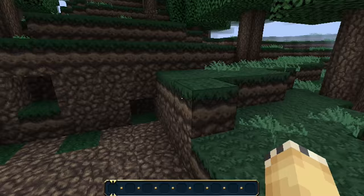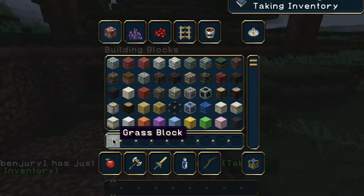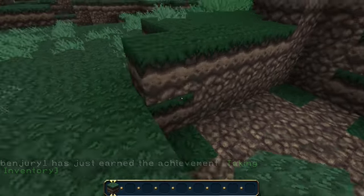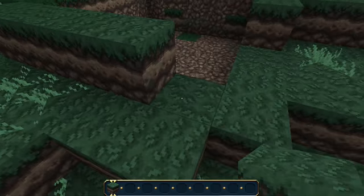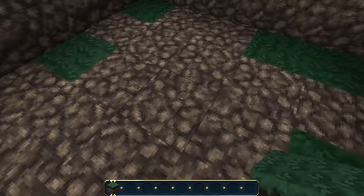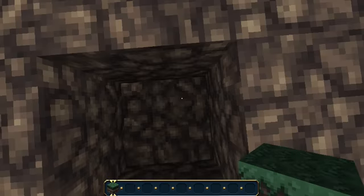Now you want to go into your inventory and get some dirt, and fill up the holes you've made. Make it so it's two blocks around the outside. Like this. Then you want to go into the middle of that and dig a hole down.